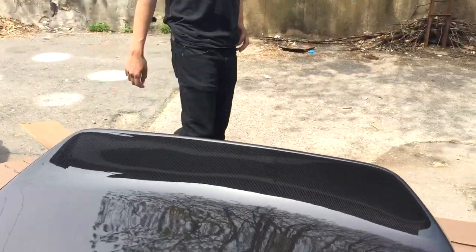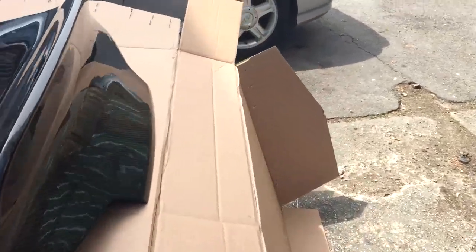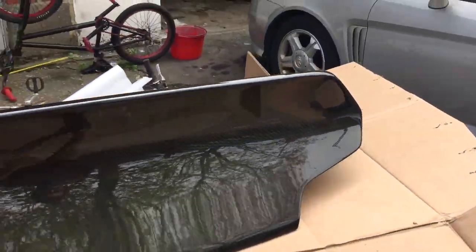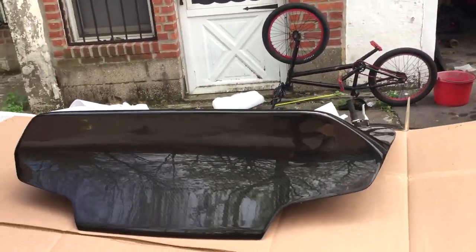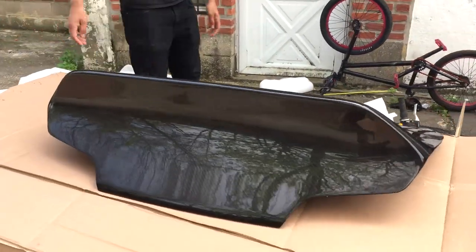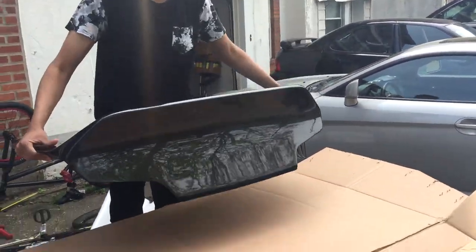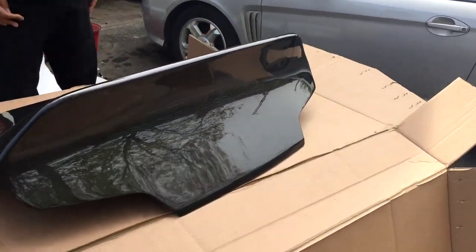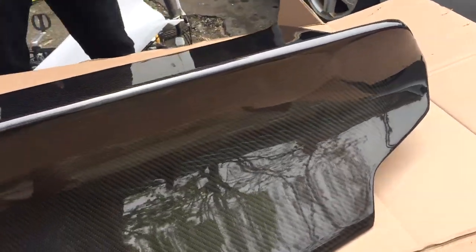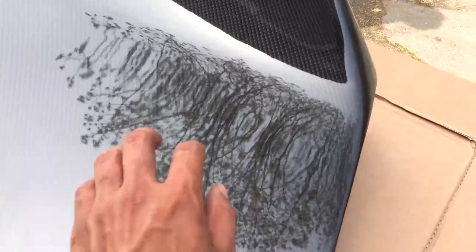Rocket Bunny G35 trunk. What else is there to say about it? Is it light? Hell yeah. Look how easy it is to pick it up — I could dead-ass throw this thing in the air. No brake light though, because I already have the other thing connected and I'm gonna need brake lights. Wheels coming later.